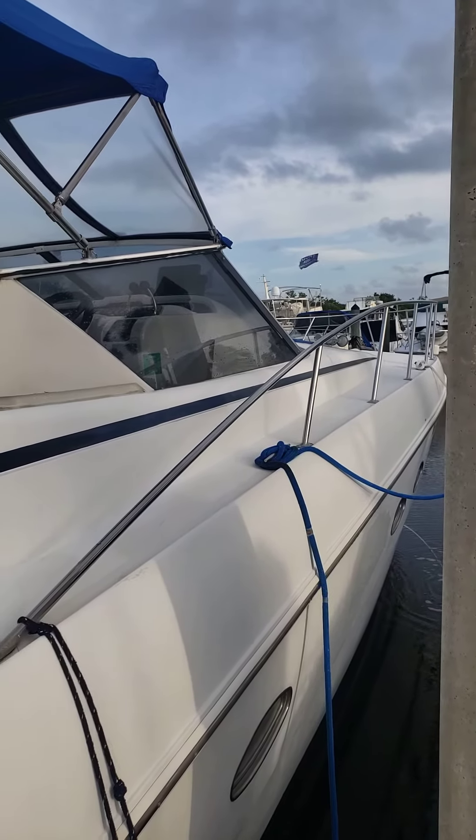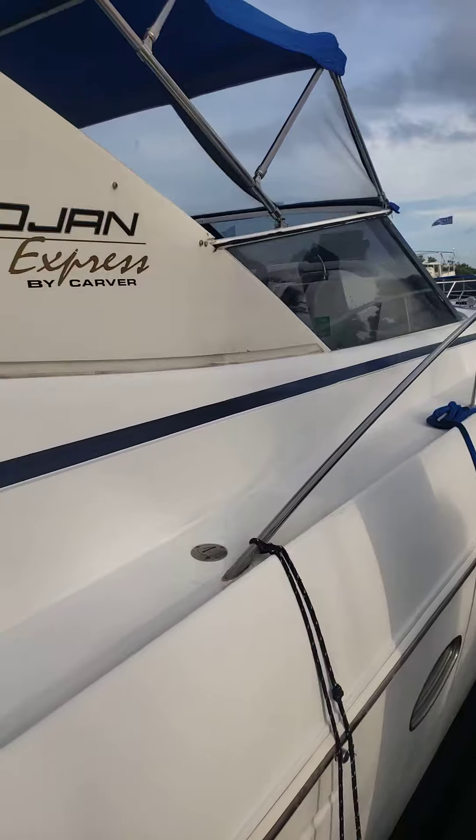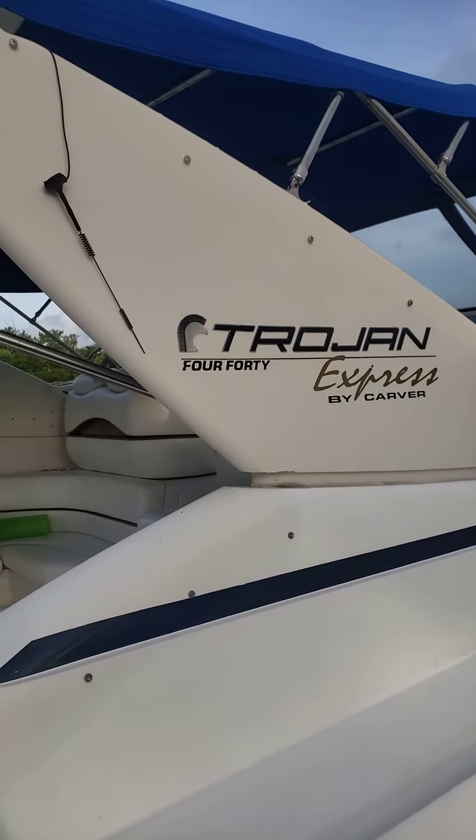Here's a video of the Trojan Express 440 Russ Cruiser.